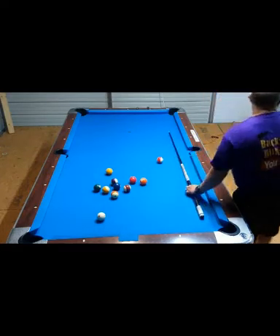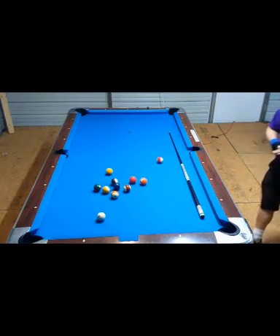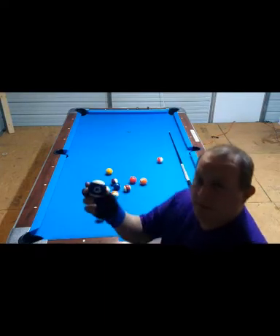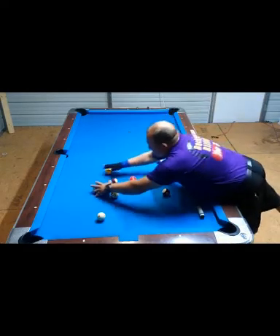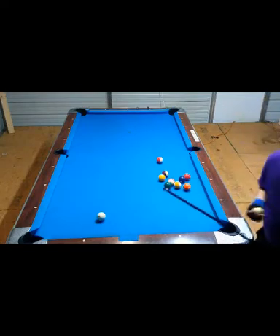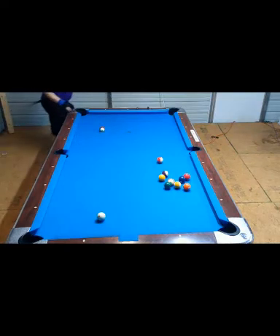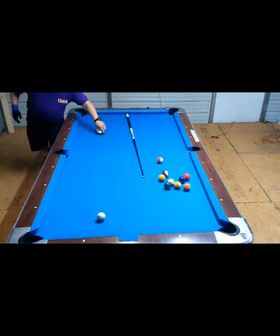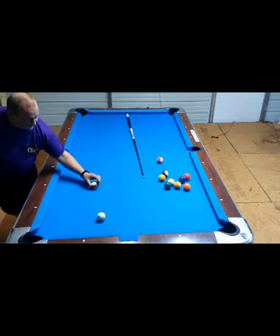I'm going to use a strike ball to demonstrate. As you hit the cue ball with bottom English, what's going to happen is the cue ball is going to spin backwards — like this. At some point it's going to start sliding and then catch and start rolling forward again.